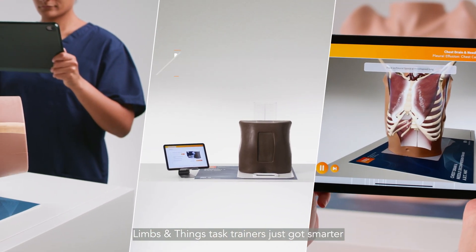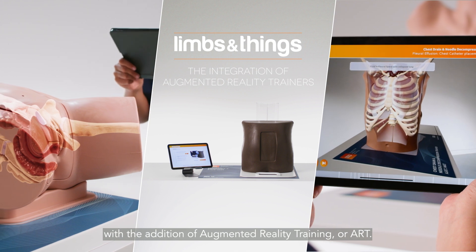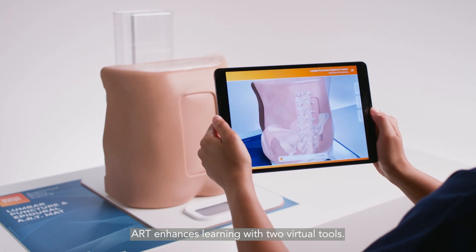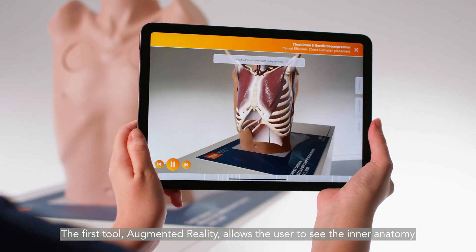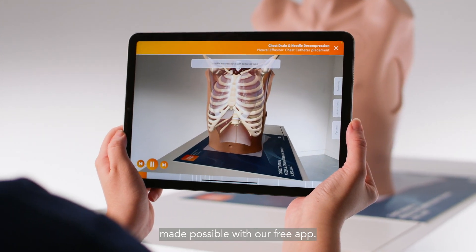Limbs and Things Task Trainers just got smarter with the addition of Augmented Reality Training, or ART. ART enhances learning with two virtual tools. The first tool, Augmented Reality, allows the user to see the inner anatomy of some of our core models with their tablet or smartphone, made possible with our free app.